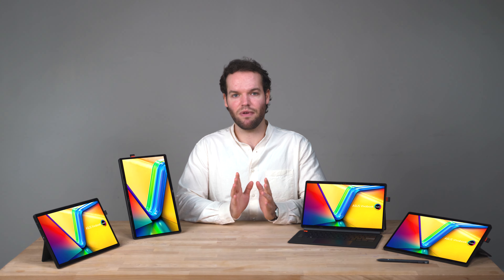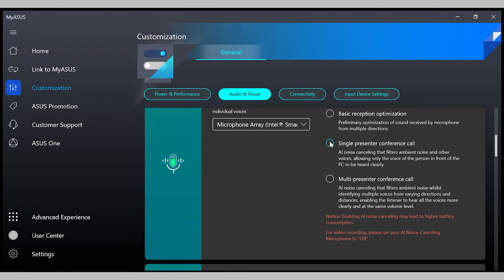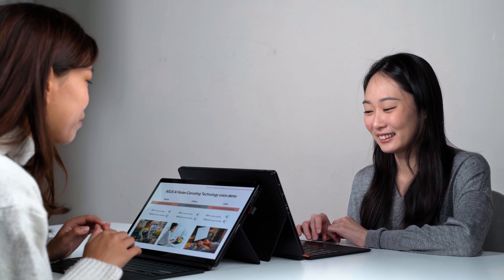You can select from a variety of modes. For example, with single presenter mode selected, all ambient noises are filtered out, making only your voice clear and crisp. In conference calls, you can switch to multi-presenter mode, which normalizes all individual voices so everyone is heard.